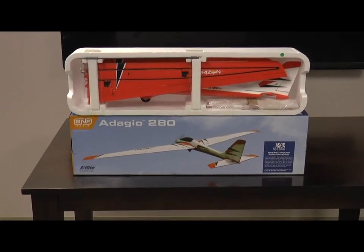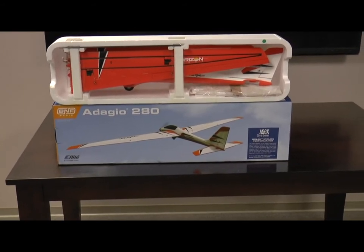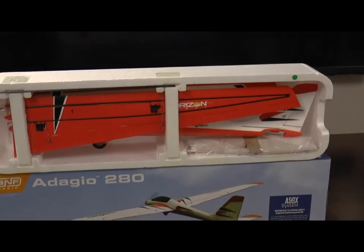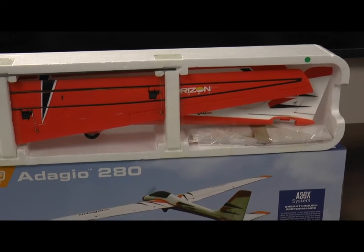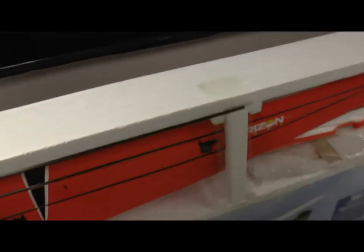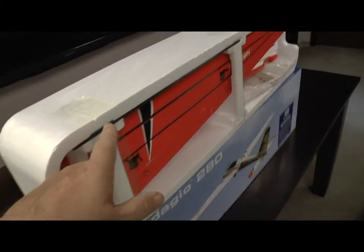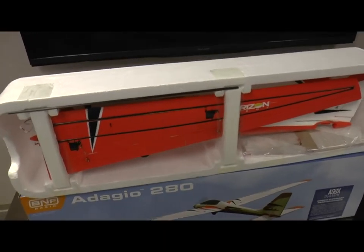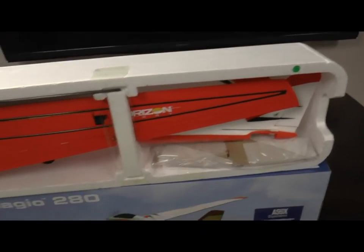The Adagio 280 Bind and Fly Basic from eFlight came very nicely packed. The decorative box was inside a very strong outer brown box, and the plane is nicely packed inside foam. They advertise reinforced carbon fiber spars — you can see two of them right here going along. There's also a carbon fiber spar wing rod, holder, and wing rod itself, so for the small size wings there's an awful lot of beef there to keep them nice and strong. The tape and foam have completely secured the plane in place.